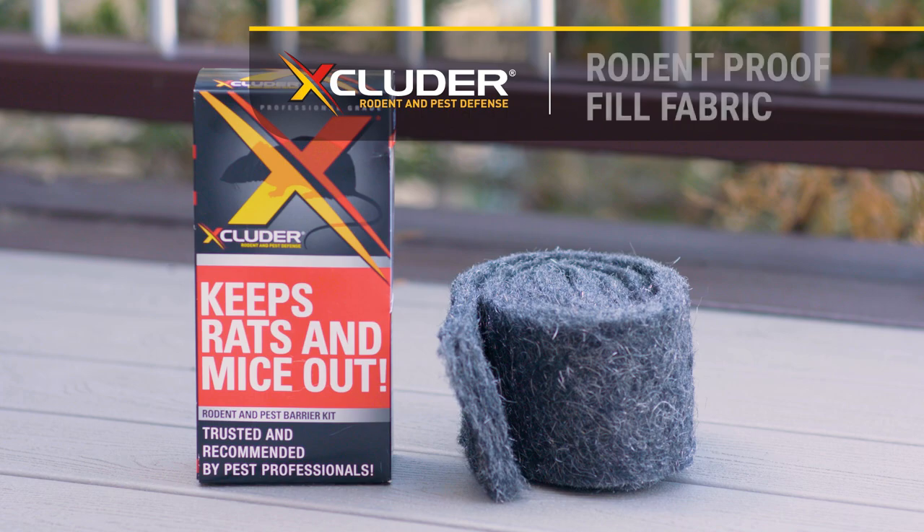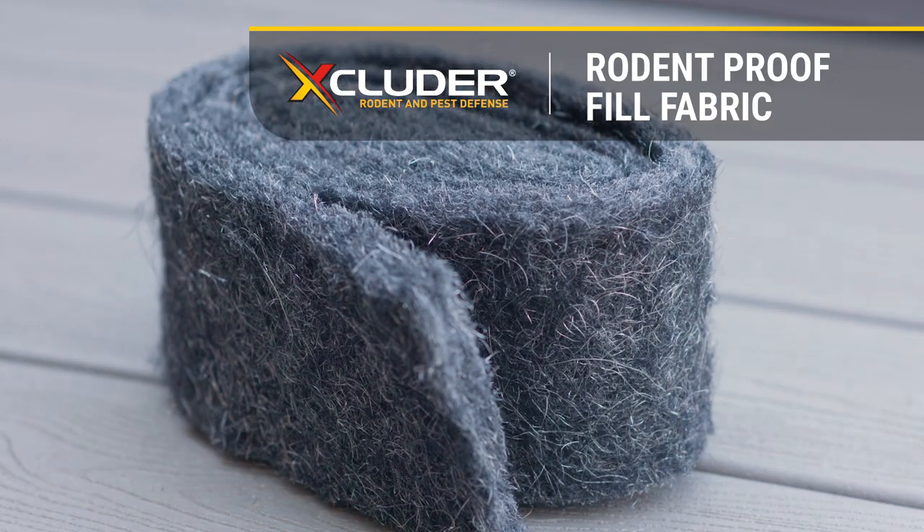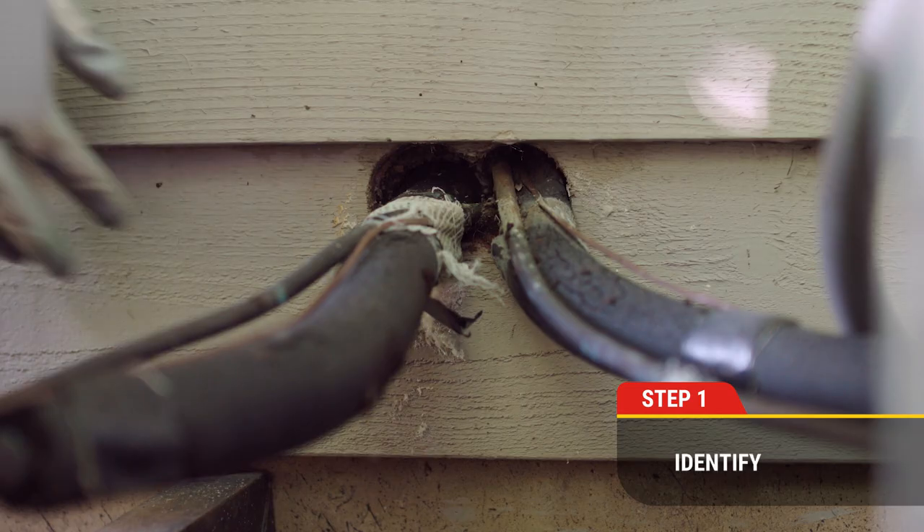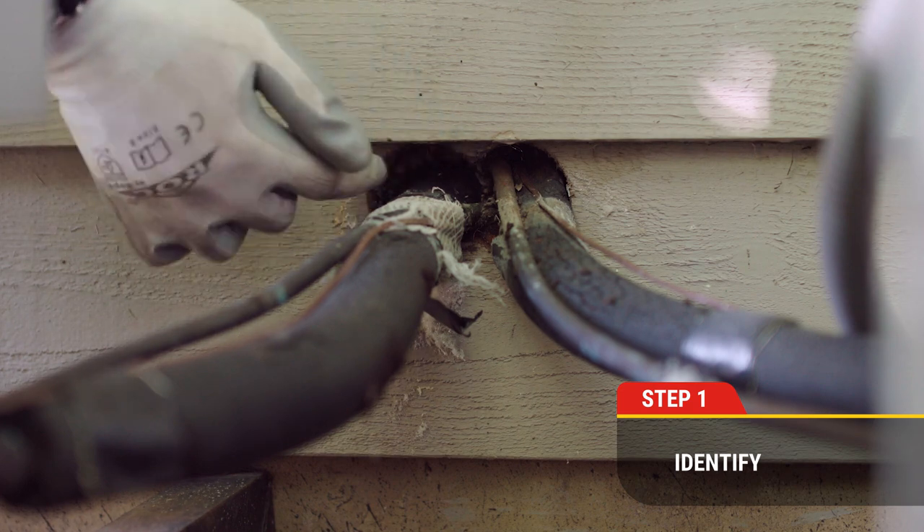This video will show you how to install the Excluder rodent-proof fill fabric. First things first, be sure to wear your safety glasses and safety gloves.